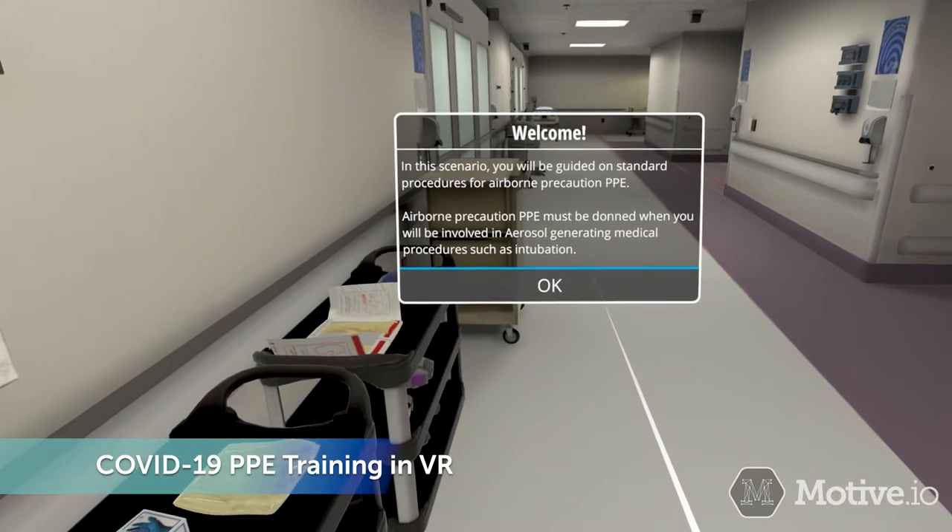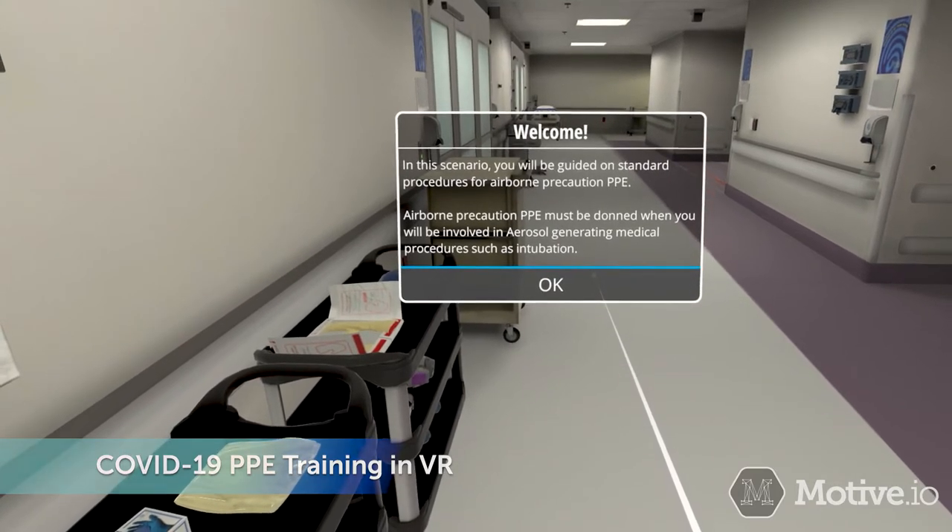In this scenario, you will be guided on standard procedures for airborne precaution PPE.